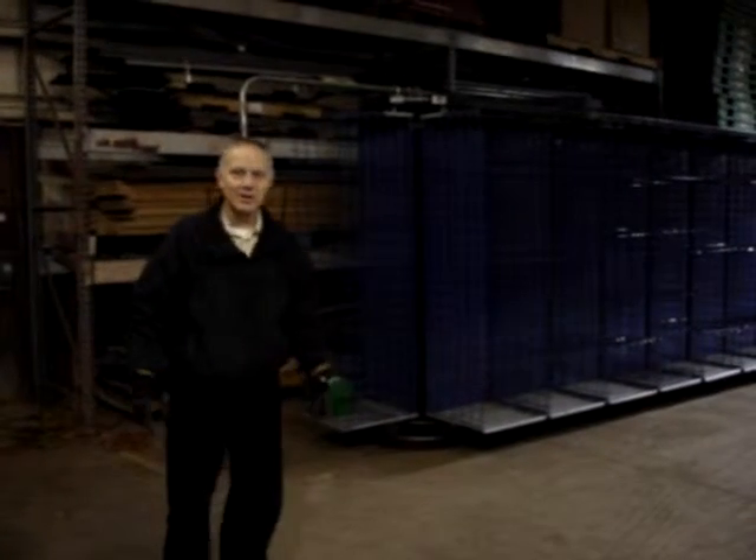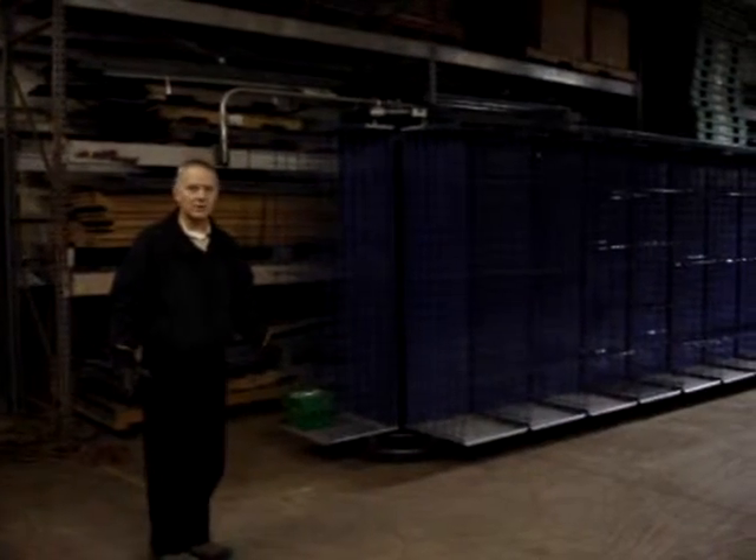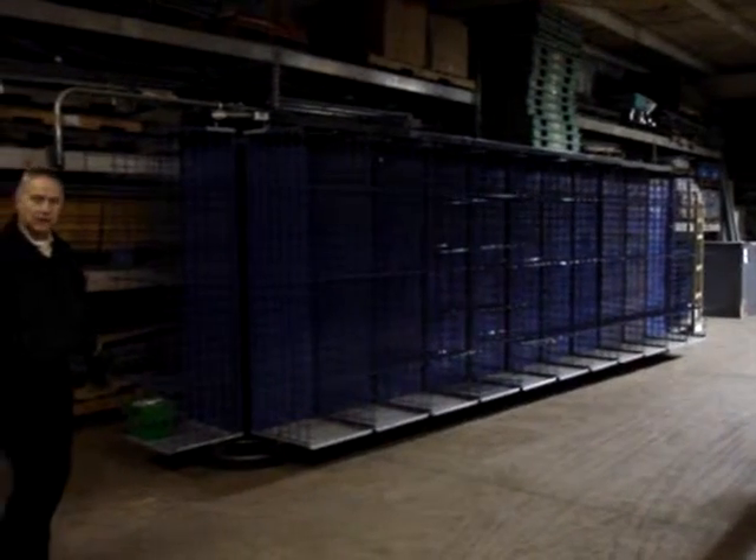Hi, my name is Jerry Dupre with Clark Associates. I'd like to present a new piece of equipment that we just got in recently. We have a total of three of these. These are white horizontal carousels.